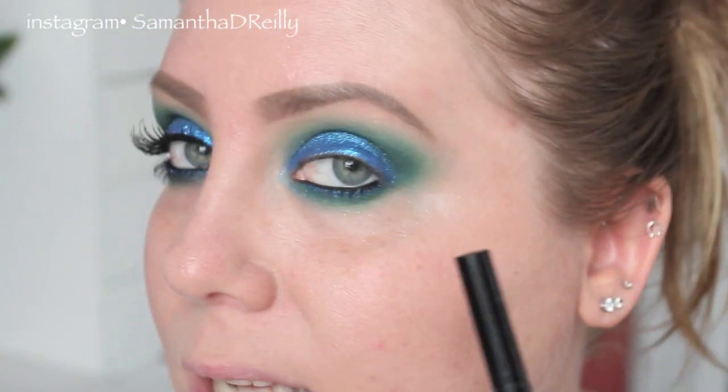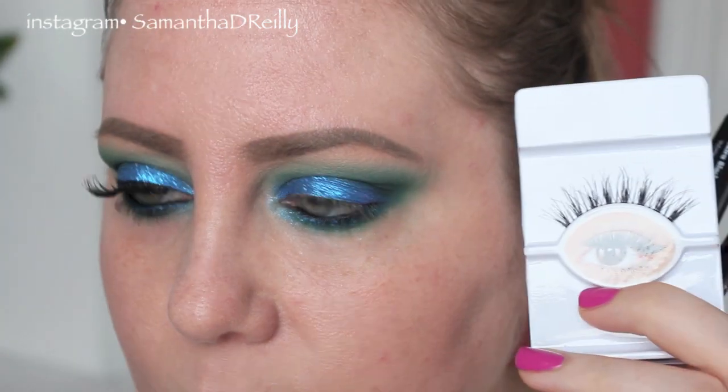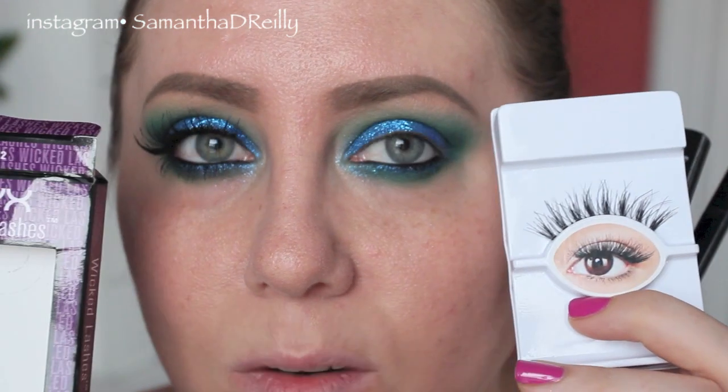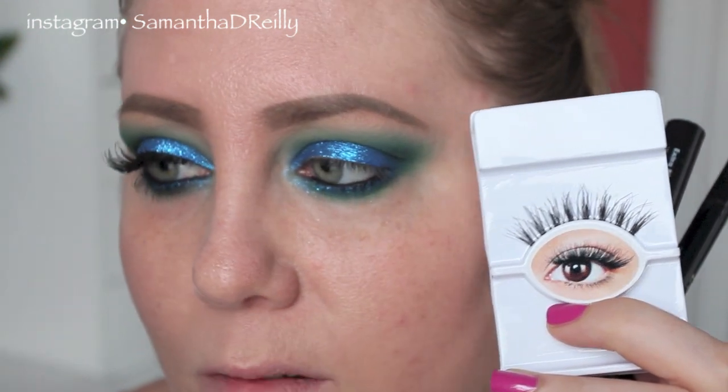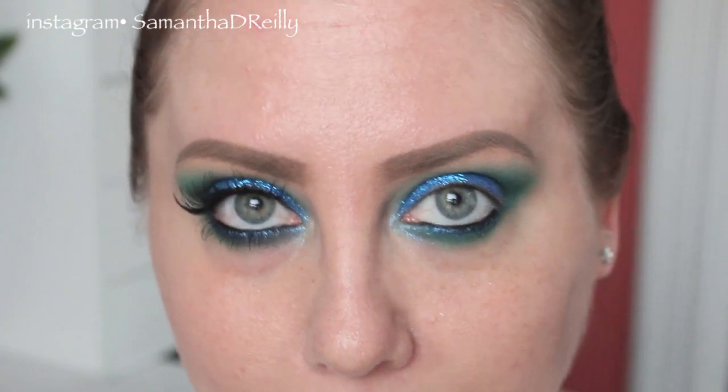I'm going to go put on a winged eyeliner, my mascara, and some lashes. I'm going to use these — the NYX WL12. They look all fluttery, so I'm going to go pop that on and then I'll be right back.